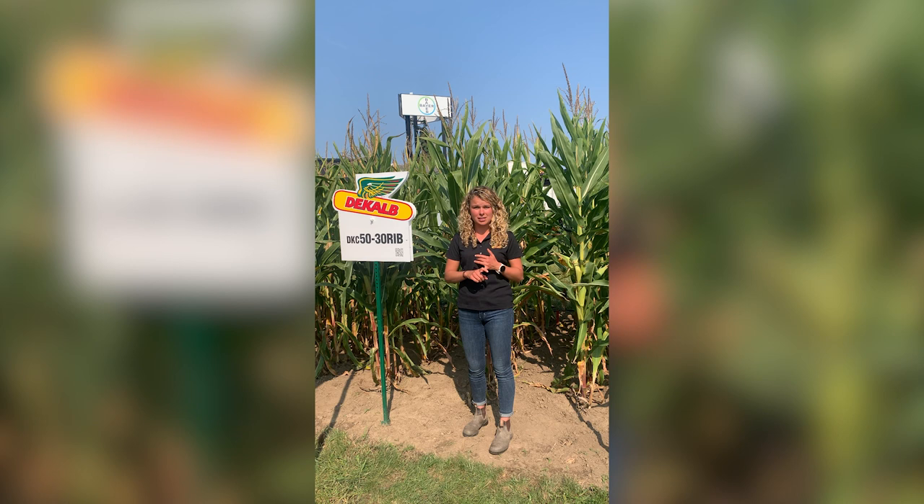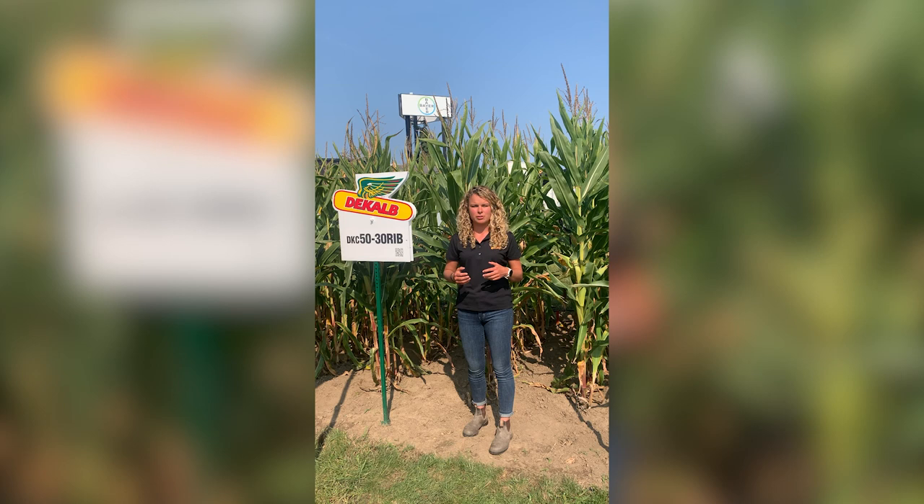A few things that stand out about this product: it has excellent stalk so you can push populations, as well as an outstanding disease package. In addition to that, we found that it dries down really well in the fall and has really high test weight.